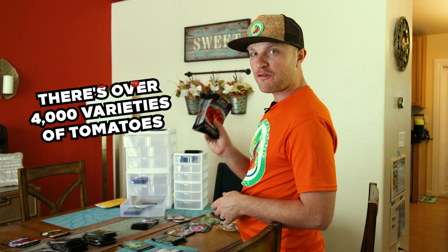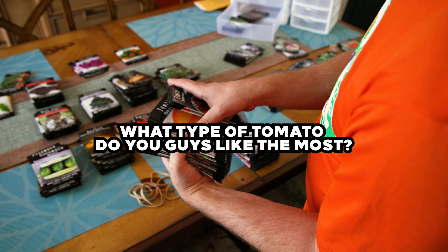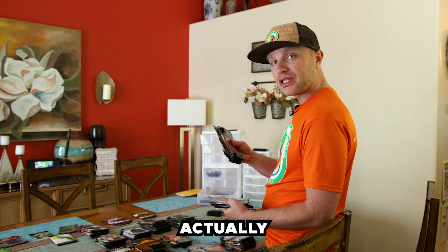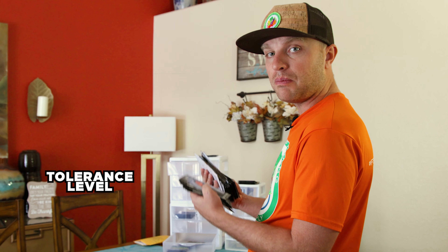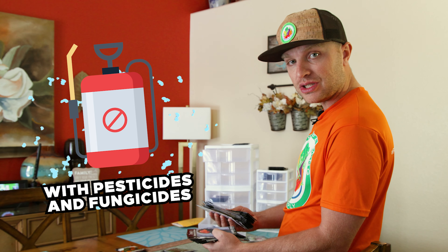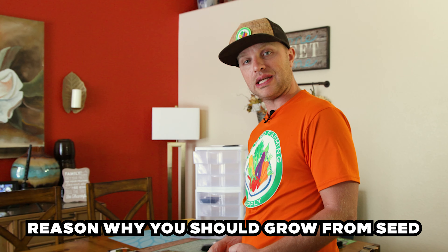Fun fact: did you guys know that there are over 4,000 varieties of tomatoes? What type of tomato do you guys like the most? Starting your tomatoes from seed will actually keep pest and disease tolerance a lot higher, because they haven't been put directly next to pests and diseases that are being controlled with pesticides and fungicides in a commercial setting. That's my number one tomato growing pro tip and my number one reason why you should grow from seed.